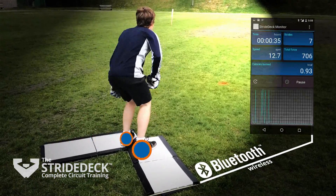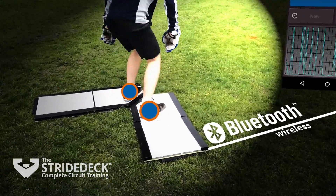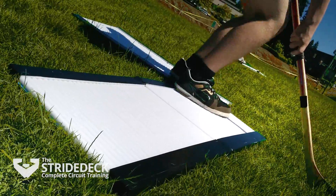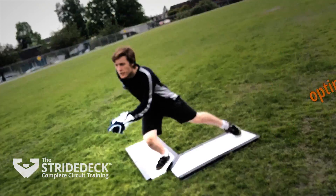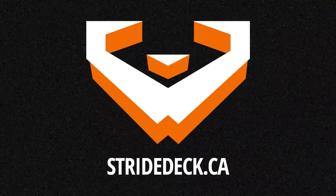Bluetooth technology connects wirelessly to the smartphone app, measuring the length, speed, and power of each stride you take, pinpointing the weak and neglected areas of your training. Create the optimum progression of speed and power, and bring measurable results into your training with the Strydeck Skating Treadmill.